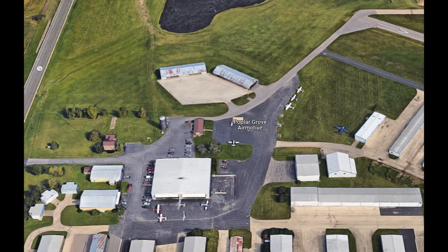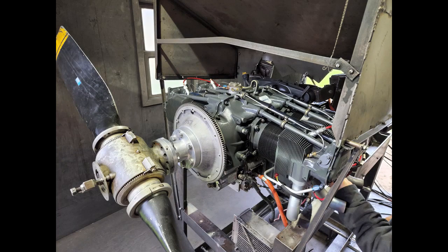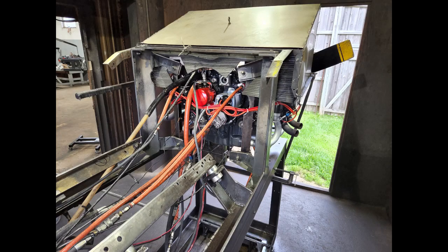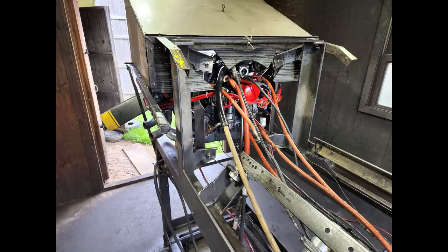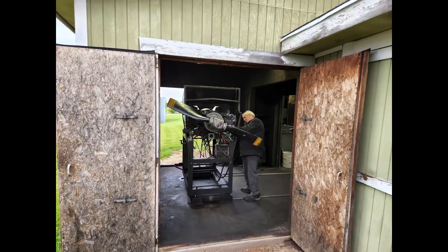In due time, I got the call to come see my engine run. This was my first look. It was mounted in their test cell with an adjustable fixed-pitch load prop. They actually have two test cells — this is the old one. It shows signs of constant improvement over many years, with a rail system to move the test rig in and out of the warm shop. You can see all the connections available to run the engine. Note the short exhaust pipes, which predict a noisy test run. They started it up a few times and ran it for me. They have a test plan which includes two hours of running at various power settings.